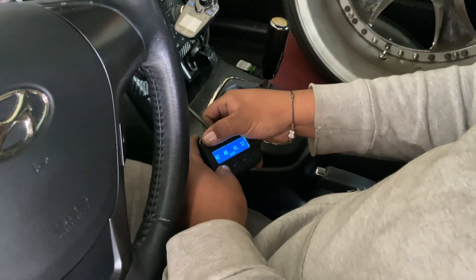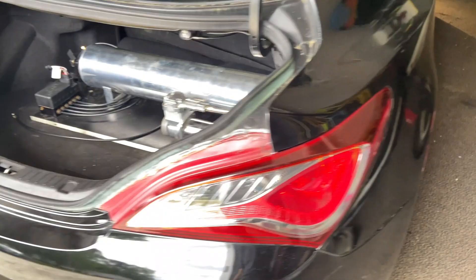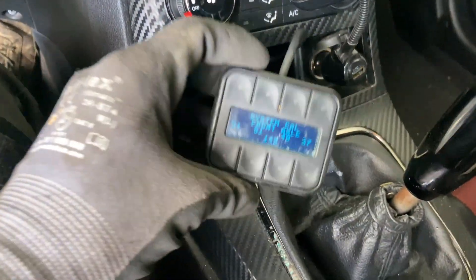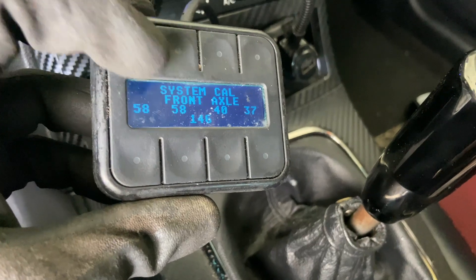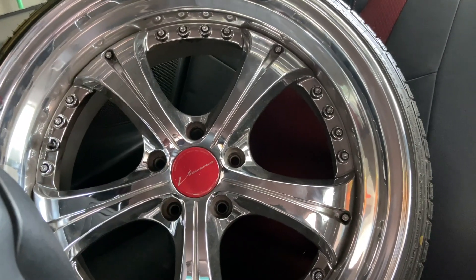We just dropped the car and it's calibrating. As you can tell, it's on its four wheels now. It's doing a system calibration on the front axle — the car is going up and down to make sure everything's fine. Just a little sneak peek at the wheels — these are three-piece wheels.